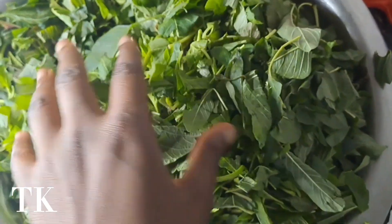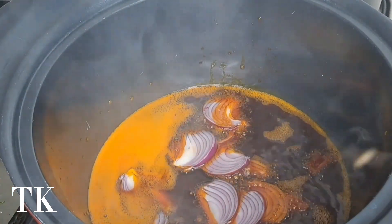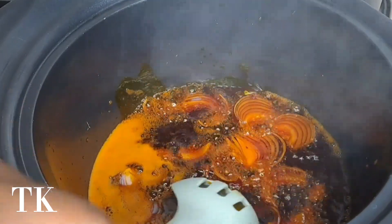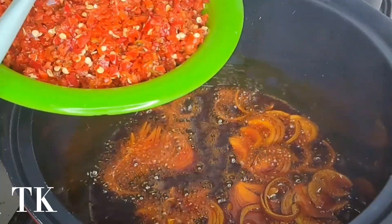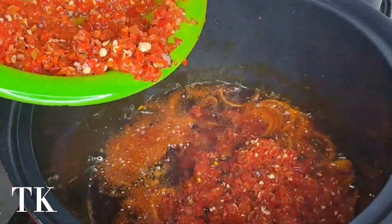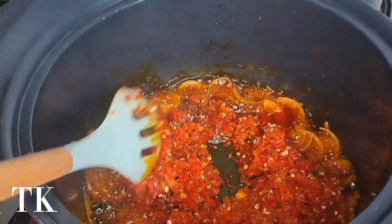So I have with me the main ingredient for today — this is our spinach. I bought three bundles of this, which is quite a lot because I was making for two different places, two different persons, so I just made the one.